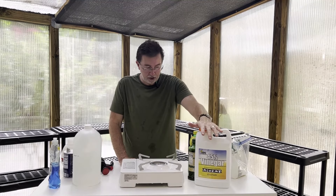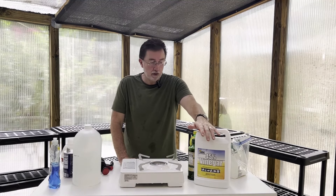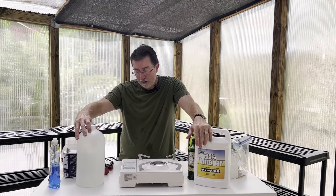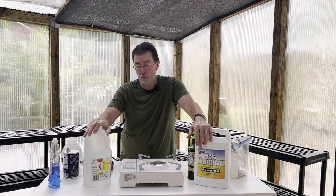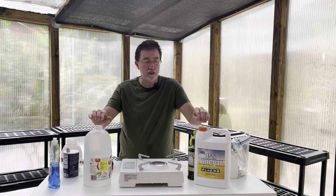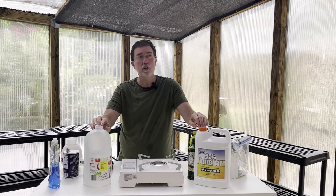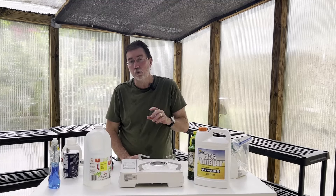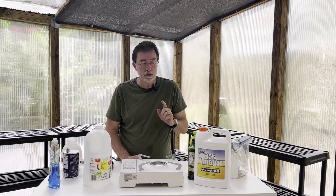The first thing, and really the main ingredient — the powerhouse that makes this work — is vinegar. This is 45% vinegar I ordered off Amazon; I'll put a link to it. And this is standard household vinegar at four to five percent acidity, depending on which brand you buy. This is really the key ingredient in this weed killer — without this it's not going to work.